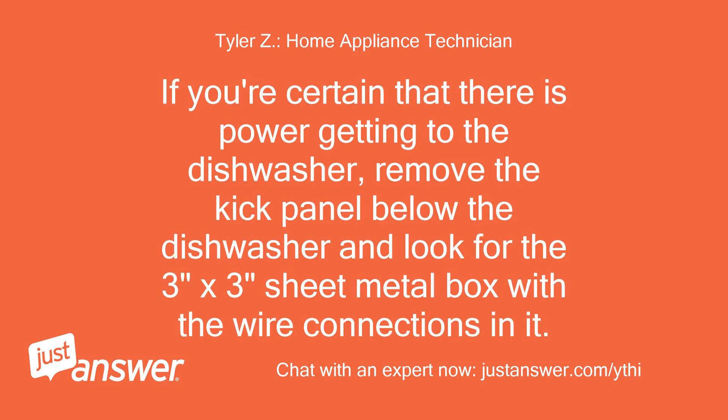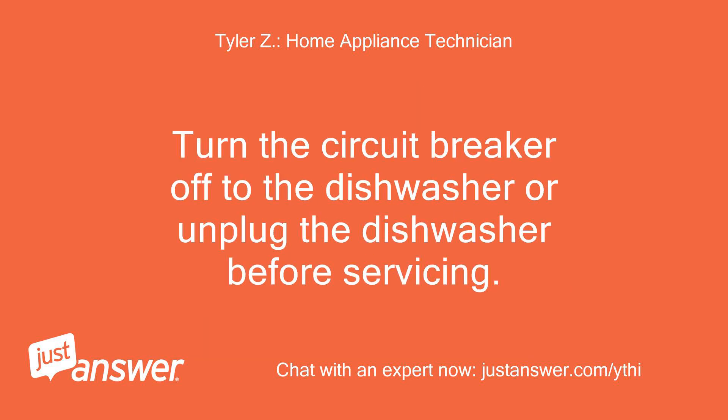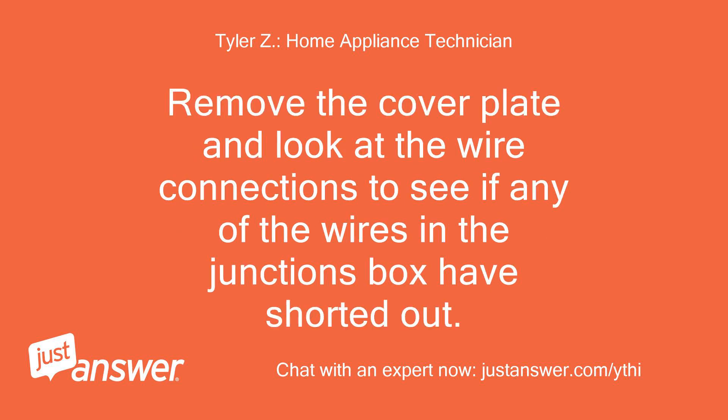If you're certain that there is power getting to the dishwasher, remove the kick panel below the dishwasher and look for the 3-inch by 3-inch sheet metal box with the wire connections in it. Turn the circuit breaker off to the dishwasher or unplug it before servicing. Remove the cover plate and look at the wire connections to see if any of the wires in the junction box have shorted out.